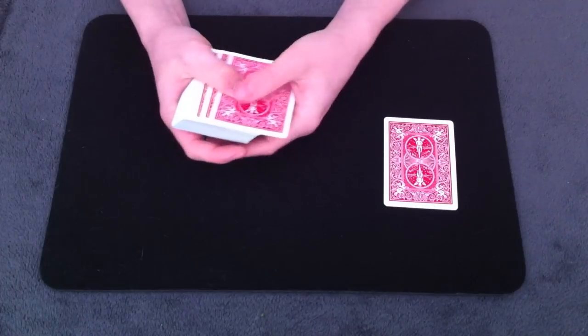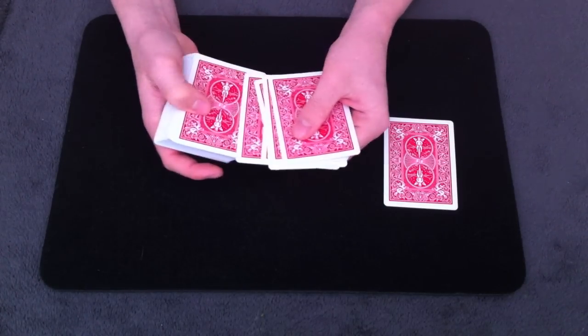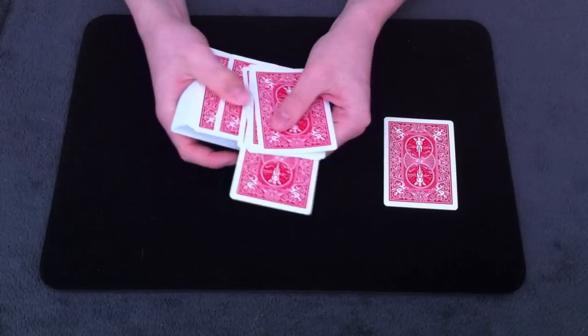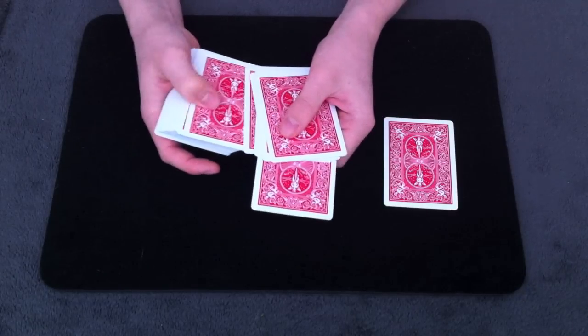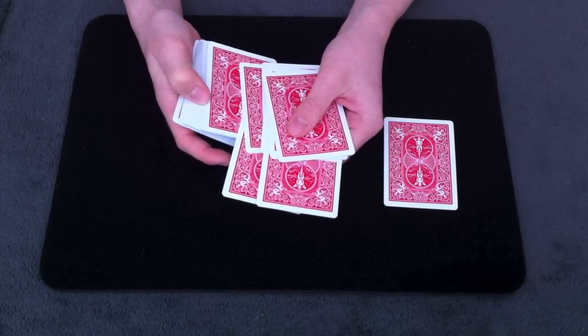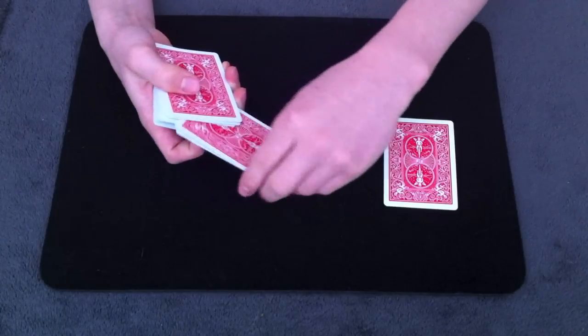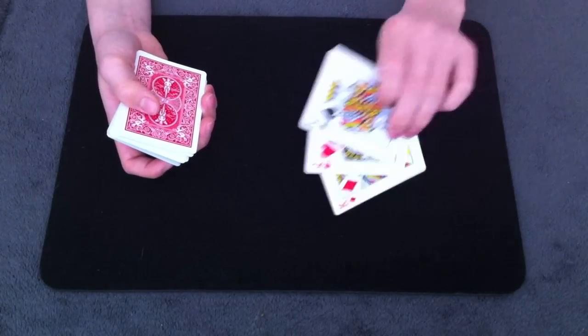After you force that card on them, you can get any other two cards selected that are completely random. What I like to do is just slowly thumb through the cards and have them touch two of them. Make sure you do this slowly because you don't want to thumb through too fast and end up getting to that face-up card in the center before they're able to select two cards. So now you can show all three of them to the spectator.